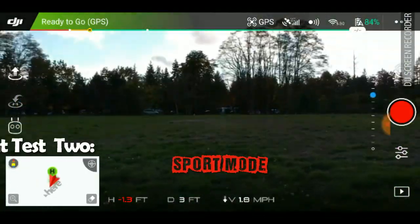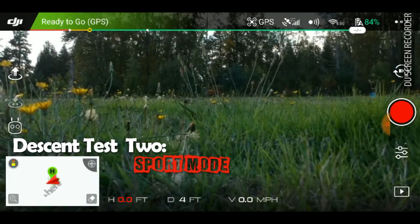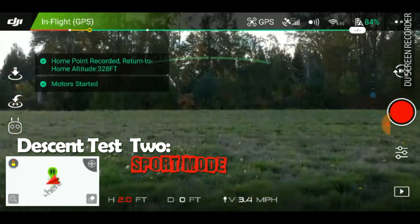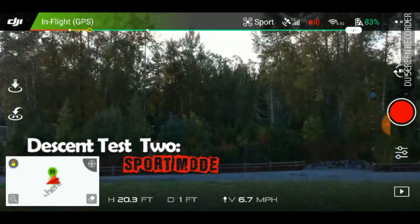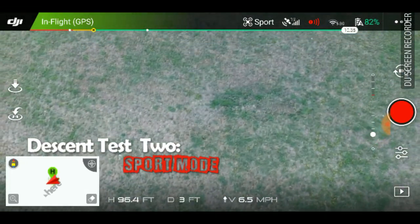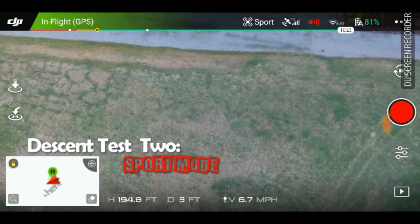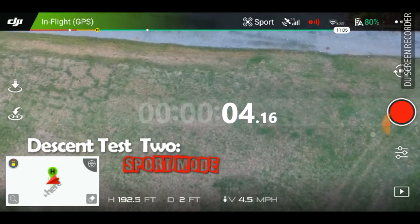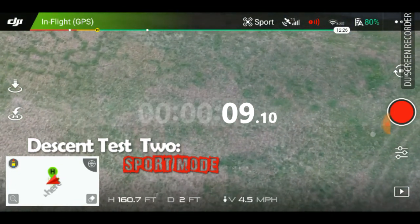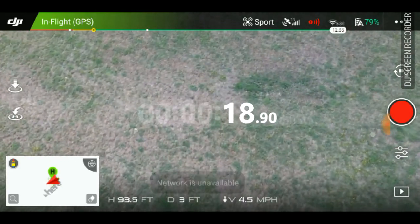Now I'm going right back up, this time in sport mode. We're about 6.7, 6.5 miles per hour on the ascent. Running her back down — we're moving pretty fast, and this is about 4.3 to 4.5 miles per hour. This is the max descent speed you're going to get.